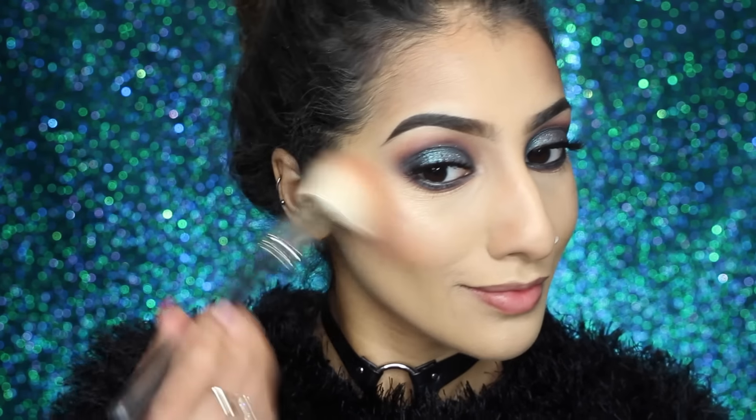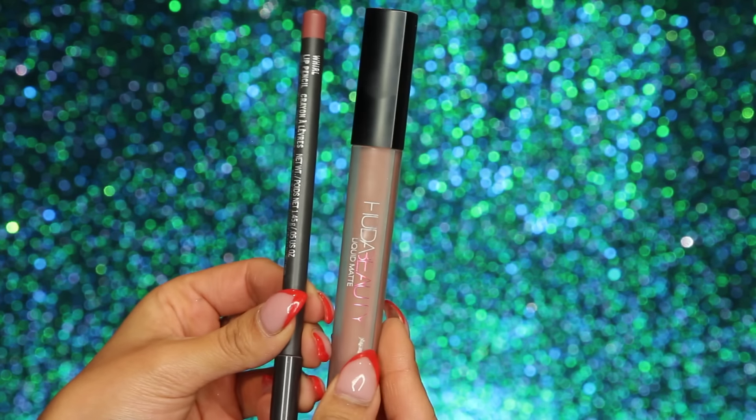Then I've got my Morphe blush palette — I believe it's the 9C — mixing two of the blush shades from it. They are so highly pigmented and such good quality. This is going on the apples of my cheeks and a little bit through the contour. For lips, I'm lining my lips with MAC Whirl lip liner.